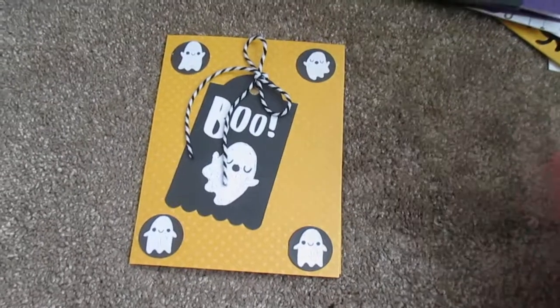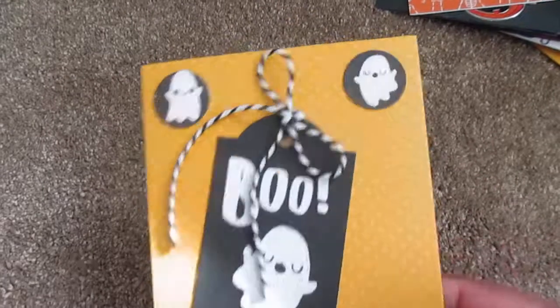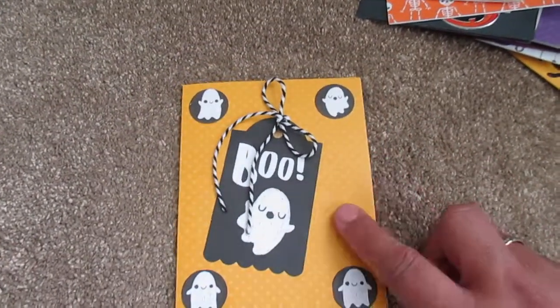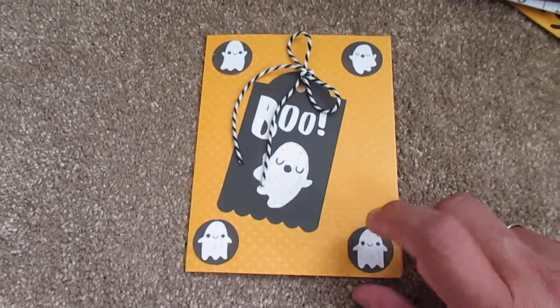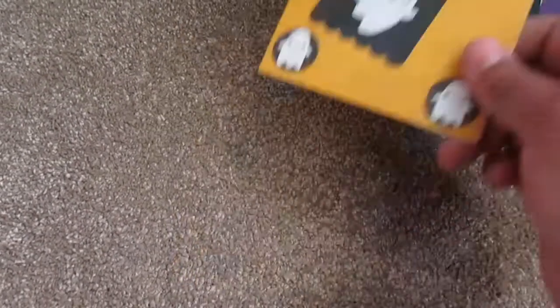This is from my cardstock stash — it's an orange little textured bumpy one. And of course I did the little ghost die cut from the 6x6 paper from Joann's and used the tag, and then some string. This one's real simple: white cardstock, my washi tape came in two rows. And then I used the tag and I just wrote on it with a white gel pen.